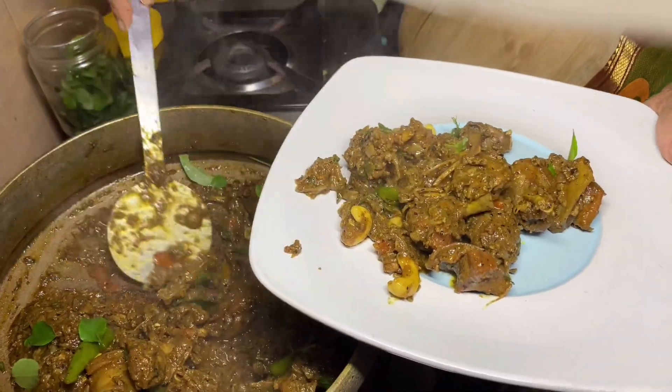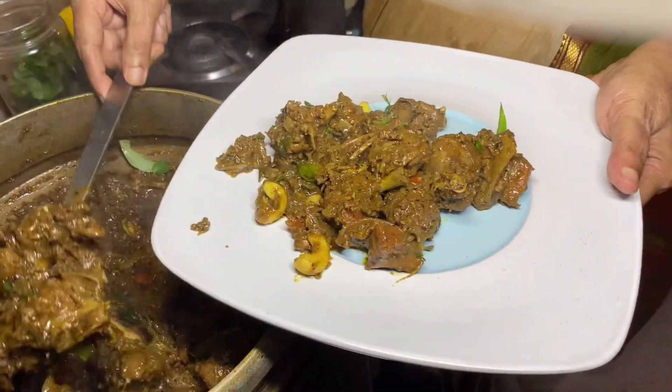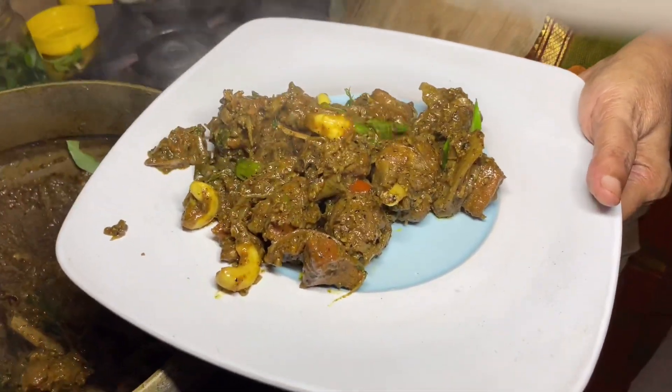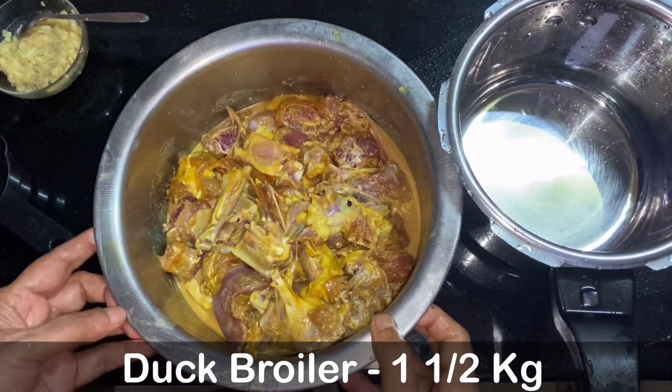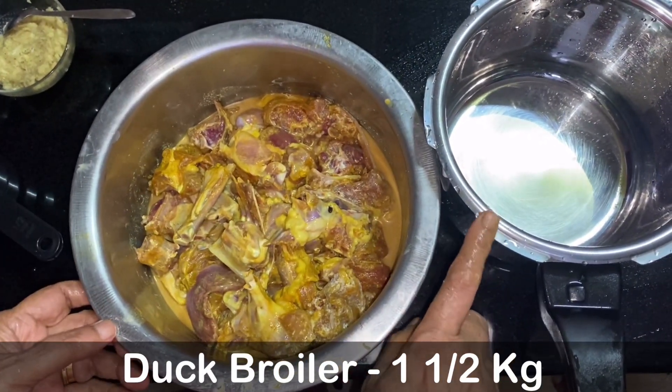Hello friends, welcome to the channel. I am going to make a duck pepper roast. I am doing a duck with a very good cook.